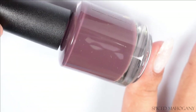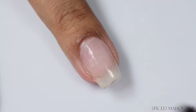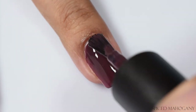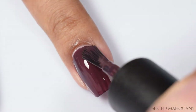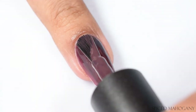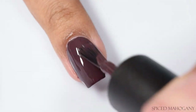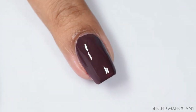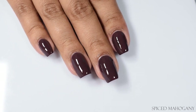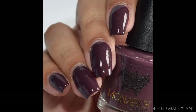First up we've got Spiced Mahogany, described as a deep plum purple cream. On the first coat we're seeing a plummy color, but in indoor lights this is going to come off very vampy and quite dark. I'd say it leans as a plummy sort of brown in indoor lighting. My full hand shot and swatch picture give you a better idea — it's quite dark and flirts with being a plummy sort of chocolate color.